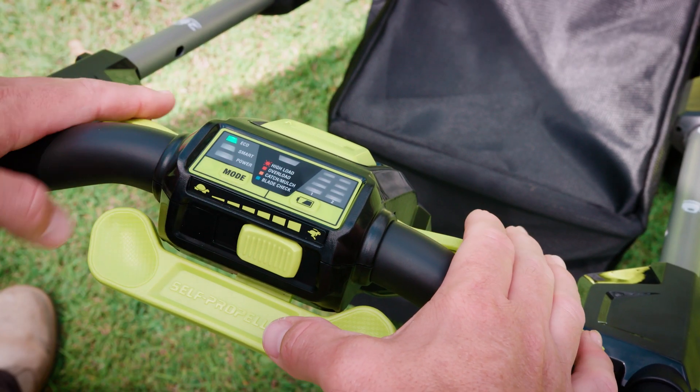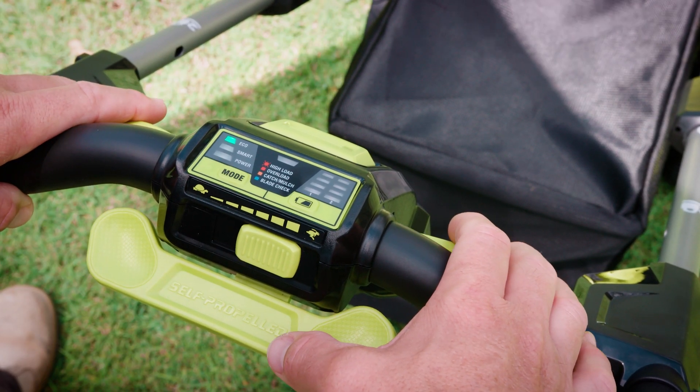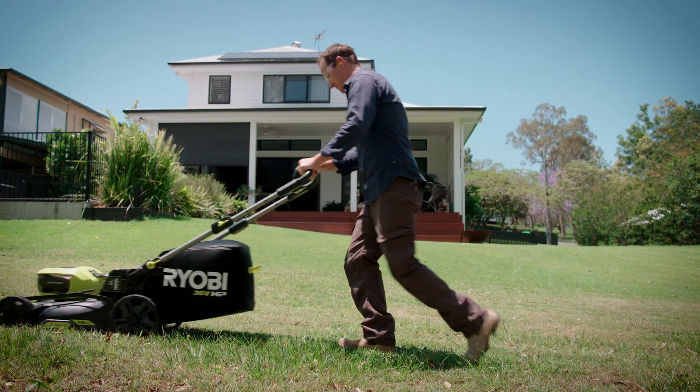Speaking of great, this LED dashboard lets you choose between three cutting modes. Eco mode locks the blades in low speed and gives great run times — ideal if you mow your lawn regularly.